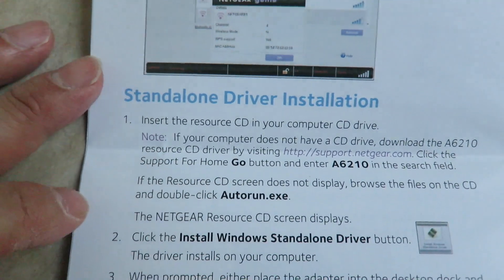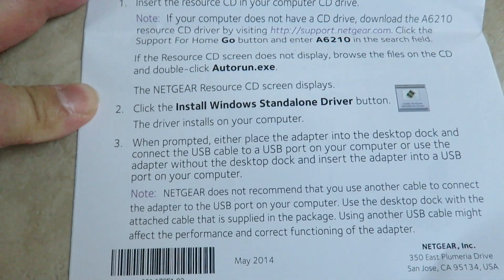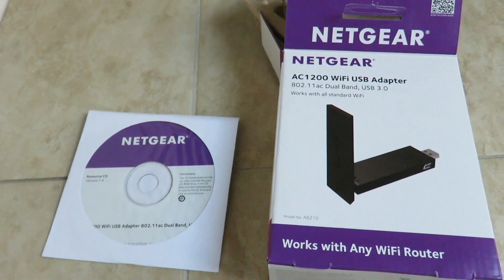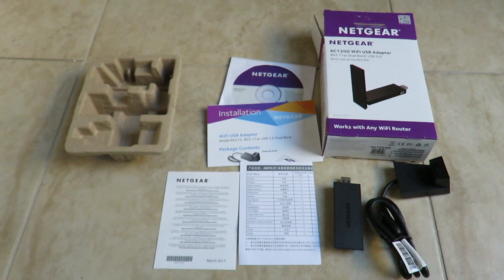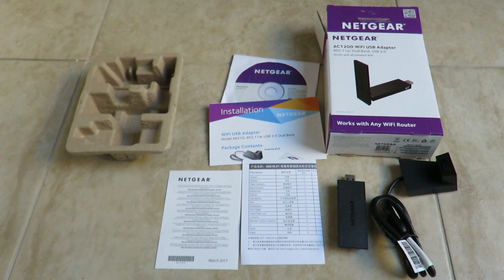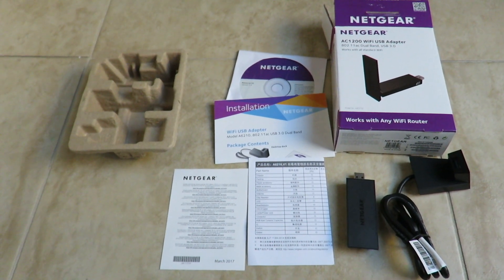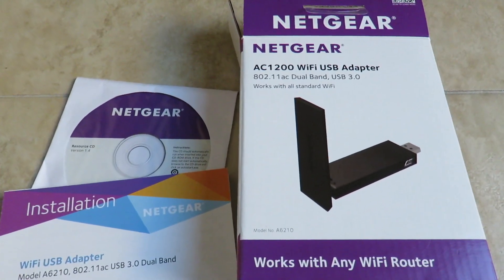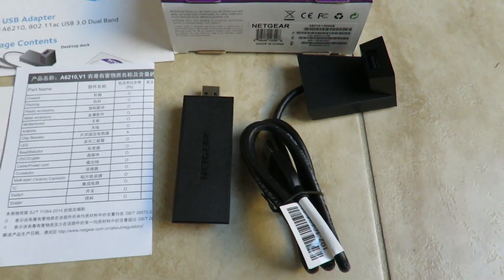I didn't need to reset it or deal with any of that. Mine worked fine — just the installation piece was a little bit of a challenge, but once you get over that you're home free. So to recap what's in the box: you've got the installation driver CD, the driver, installation instructions, the adapter itself, and the dock.